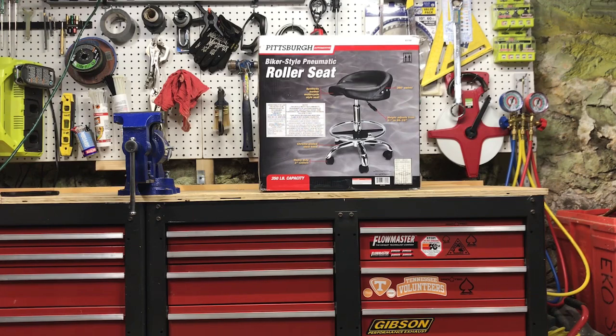Hello everyone. Today we have a Harbor Freight special — this is the biker style shop seat. My current shop seat is terrible and I wanted to get something a little more comfortable, so I saw this for a while in the store and figured I'd pick it up and see how it works out.